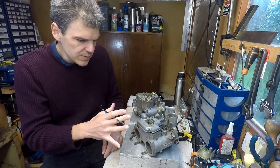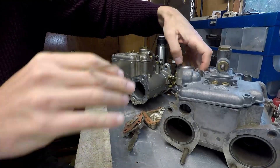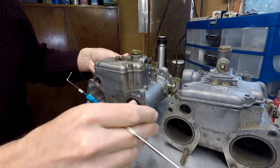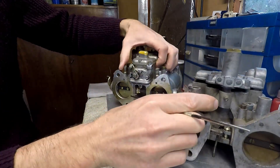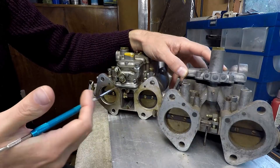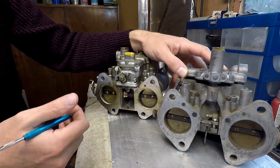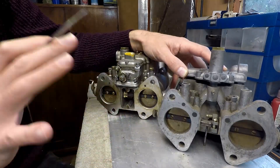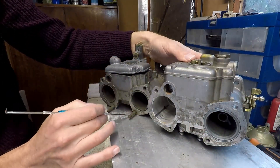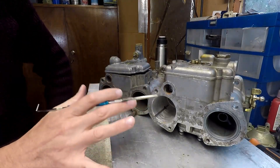Let me bring you a bit closer to the units and start going through all the areas of the carbs so you can see the differences. First, looking at the outside, as you can see from the images here, they have the same spacing - so the manifolds for these units are totally compatible. If you have a Weber manifold you can fit a Dellorto carb, if you've got a Dellorto manifold you can fit a Weber carb, no problem. The trumpet spacing is also the same, so the trumpets are reverse compatible between these two model families.